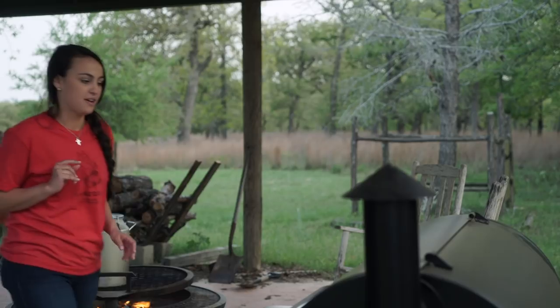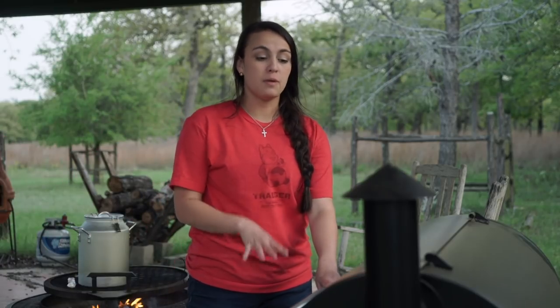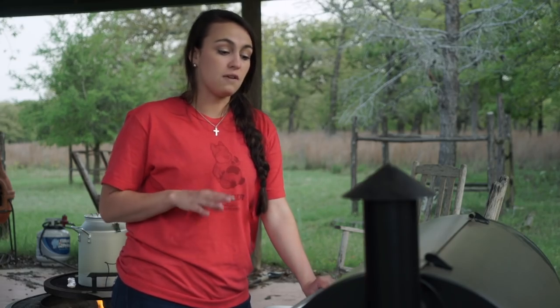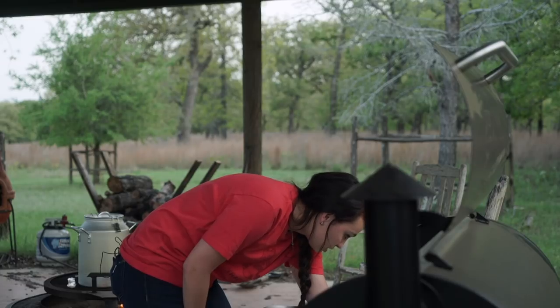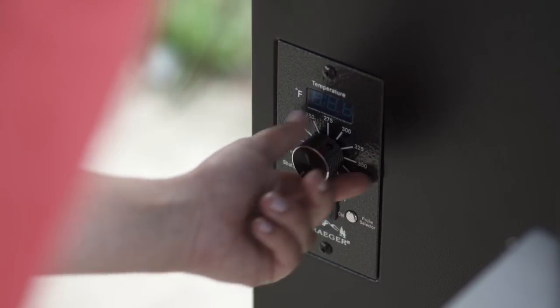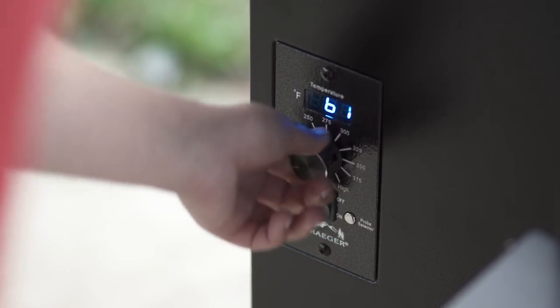I'm going to go heat up the grill. While I'm heating up my grill, let me tell you about it. It's a Traeger, which means it's not just an ordinary grill — it bakes and smokes as well. So this is the only thing I'm going to have to use today. If you don't have a Traeger, that's cool — you can still do this recipe and use a traditional grill, and then just bake it in the after process.